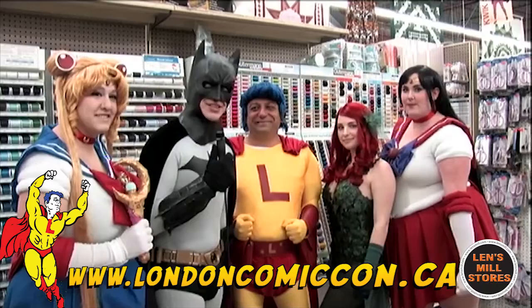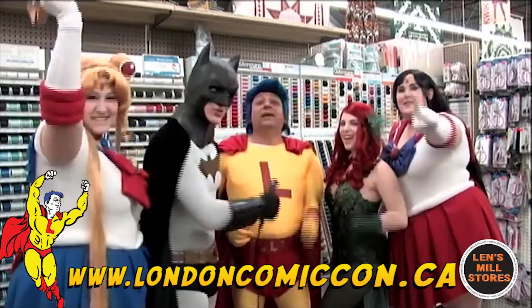Well, wasn't that quick and easy. How do you feel, Johnny? I feel super. I'm ready for London Comic Con. See you there!